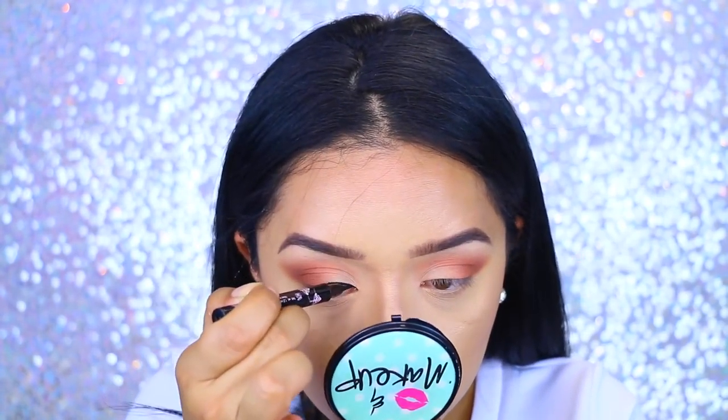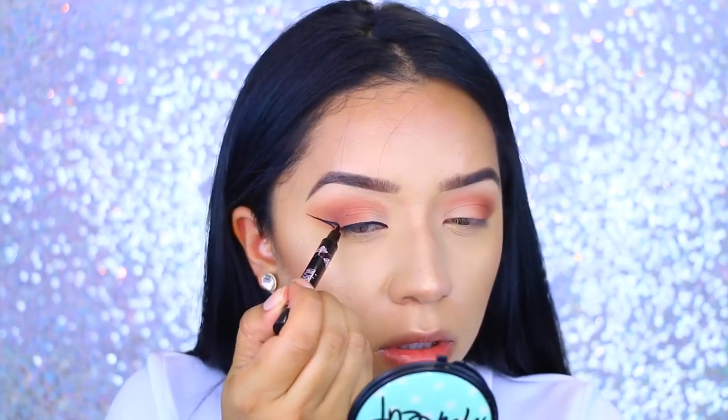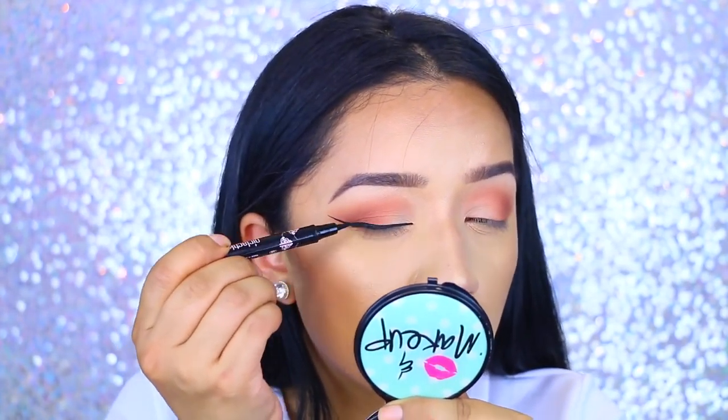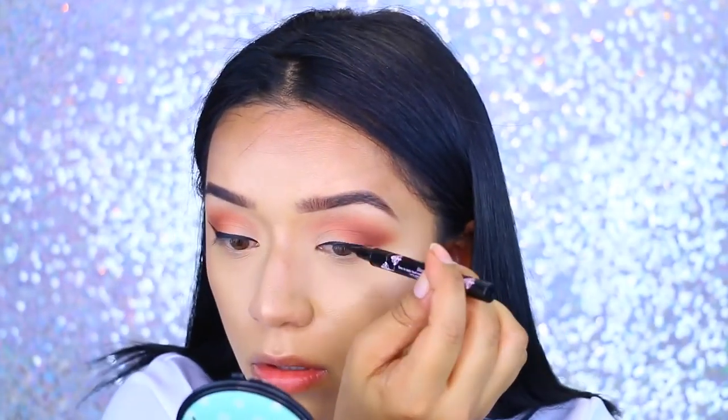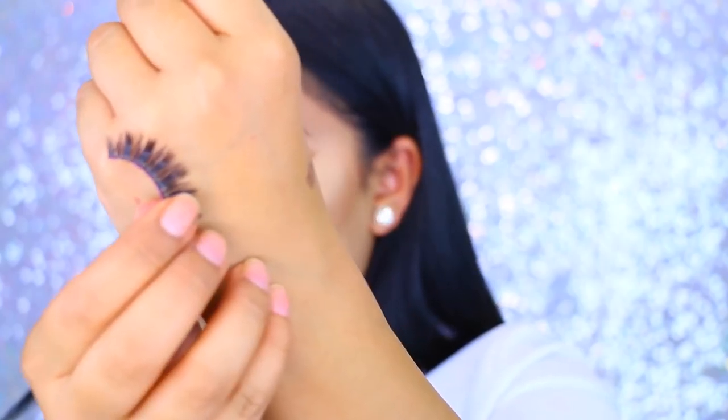I'm going to take the Lacta Precise eyeliner. I received this in my BoxyCharm and I told you I would let you guys know how I liked it — I love this eyeliner. It does dry matte and I was pretty satisfied, so I just winged my liner. If you guys want a full in-depth tutorial, I will have a link down below.